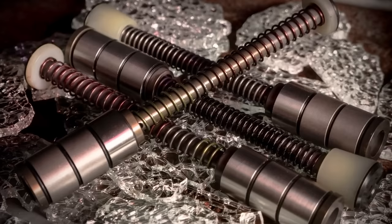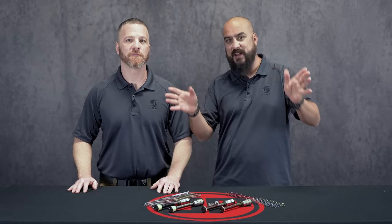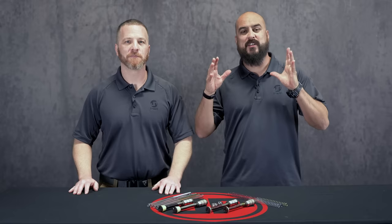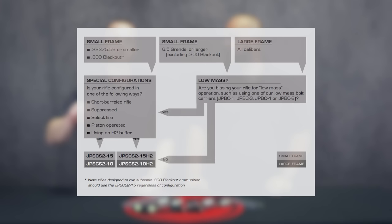Hi, I'm Ben and I'm Dustin, and today we're going to talk to you about the JP SCS springs — a little silent captured spring question-and-answer time. So there is a flowchart. For those of you that don't want to watch a video that gets into all the details, there's a flowchart on the website that will walk you through everything.